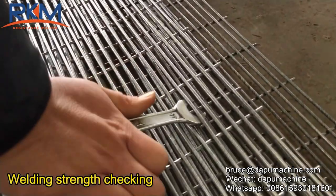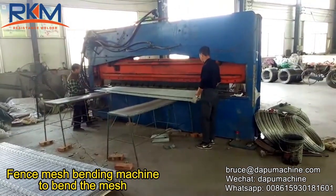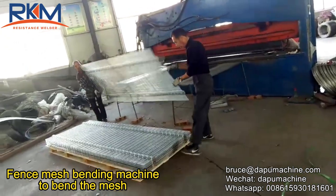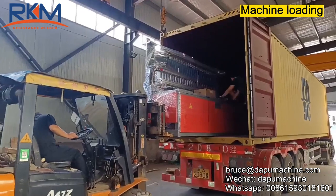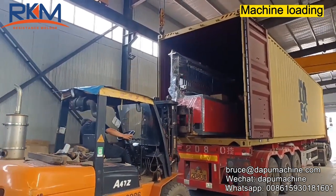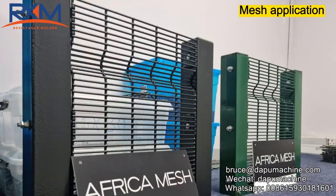Welding strength checking. Fence mesh bending machine to bend the mesh. Mesh machine loading. Mesh application.